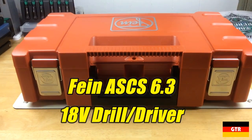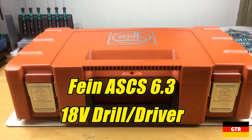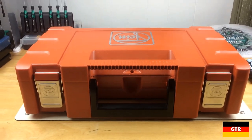Welcome everyone to German Tour Reviews. Today we have the Fein ASCS 6.3 18-volt cordless drill driver set.